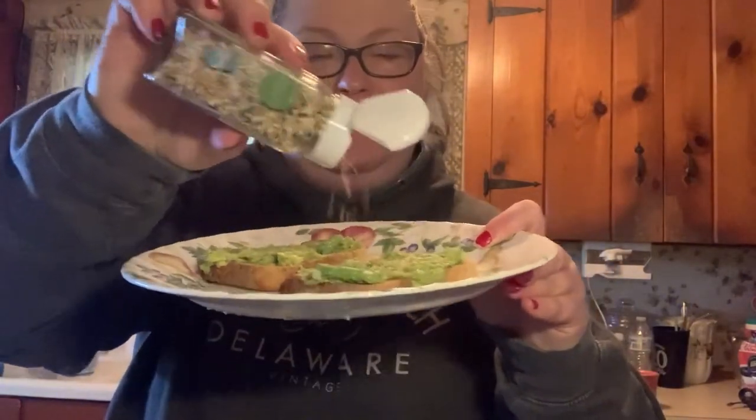My gluten-free toast is done. I spread a lot of the mixture onto my gluten-free toast. I might have enough to save and do tomorrow for breakfast. It's a Saturday, it's a lazy day — don't have anywhere I have to be. I have my avocado toast, and I just finish it off with some everything bagel seasoning.